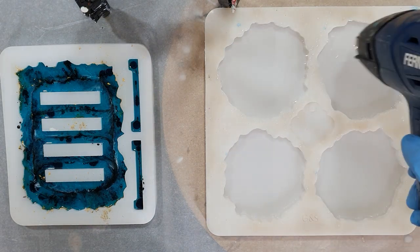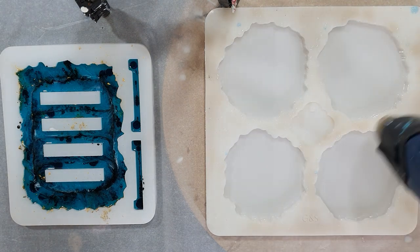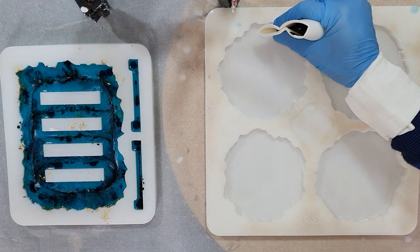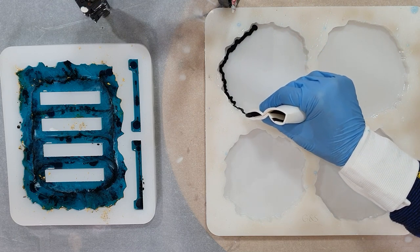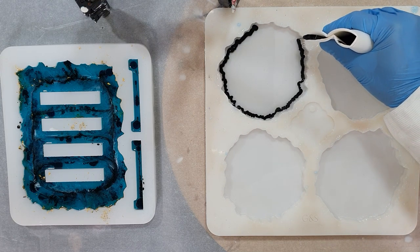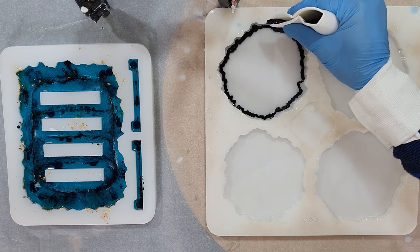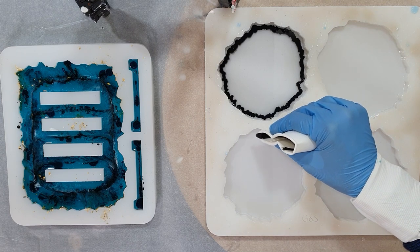For the new people to my channel that like tutorials about resin like this one, or acrylics, alcohol ink and a lot more, consider to subscribe and click the notification bell — that's where you don't miss anything — and select all. That's very important so you don't miss any future videos that I upload to my channel.